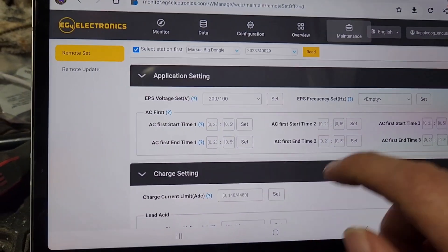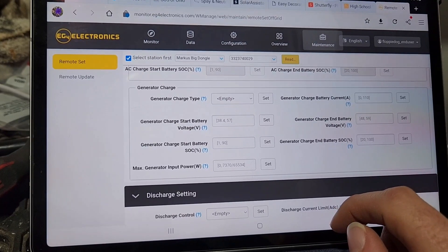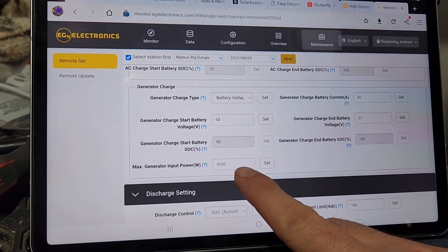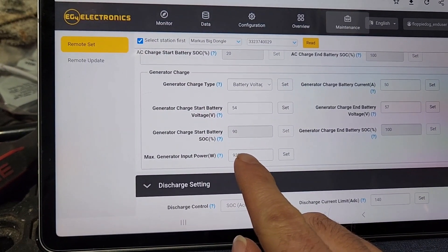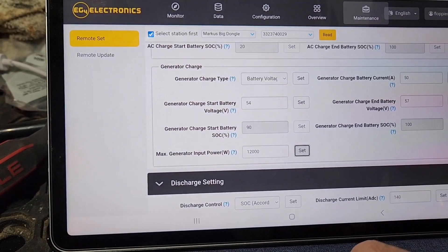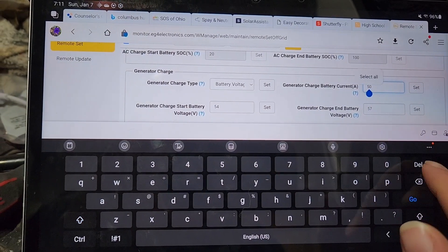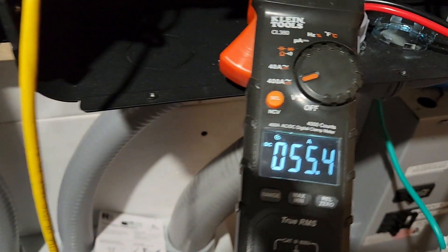Let's come back over here — go to Maintenance, click on Read. Max generator input is what I'm looking for. That used to be like 76 or 62 — something weird. Let's set that to 12,000. Cool — learn something new. Let's push this up to 100. Successful.